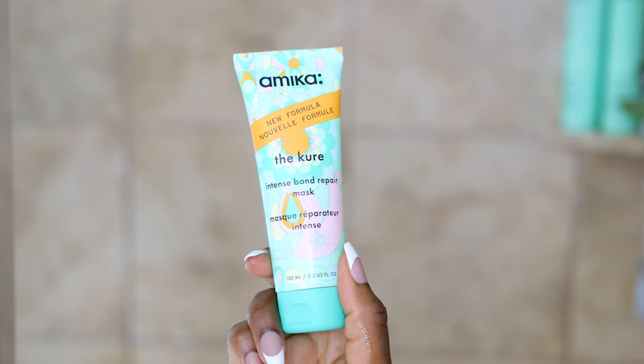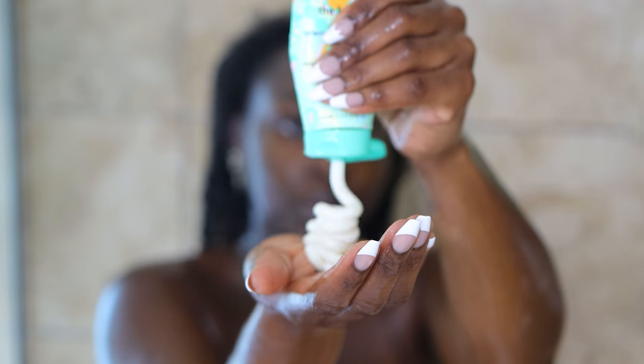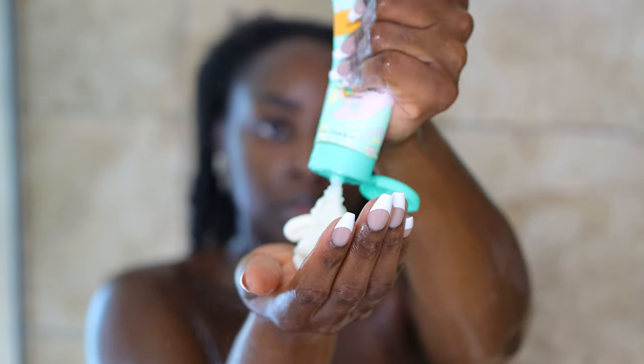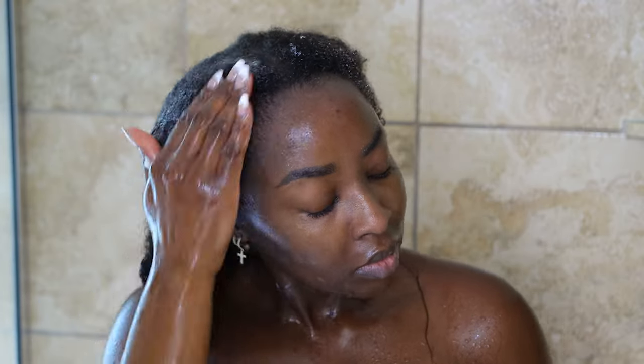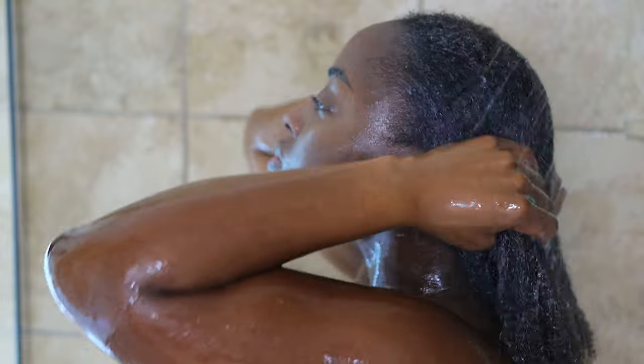This is the intense bond repair mask that I put into my hair. I didn't step out of the shower and leave it in for a long time — it was more of a put it in and rinse right on out — but I love how it made my hair feel afterward: hydrated and nourished. Yes, there is breakage in the front of my hair. I'm not going to shave my head quite yet, but it is in my future — I've shaved my hair off twice in my life so it's not something I'm afraid of, just not right now. Here's a close-up of my curls with the product in, and then we rinse it out.